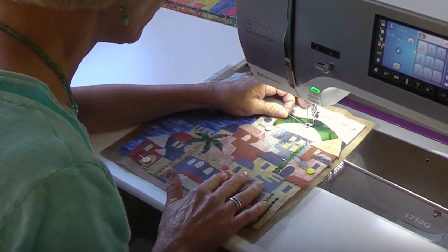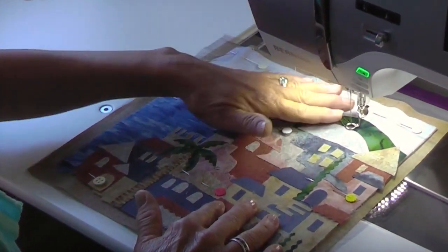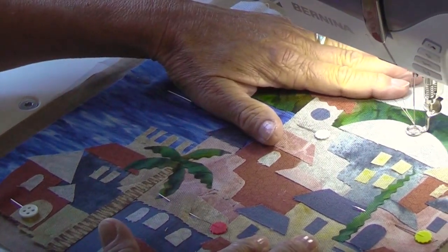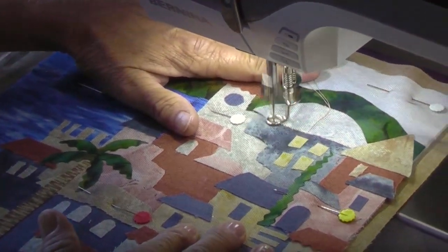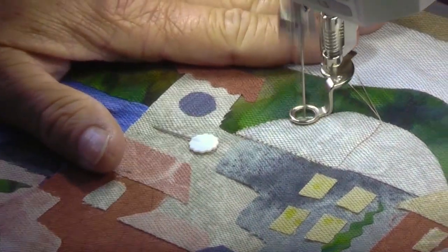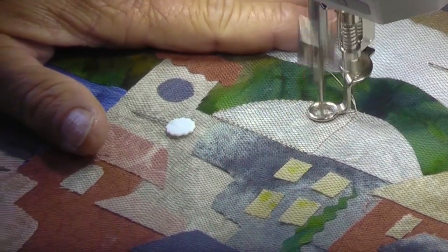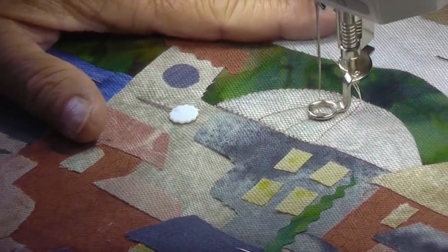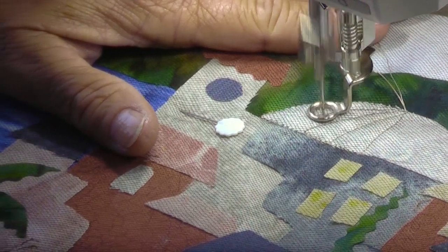I'm going to get my bobbin thread up, and then we're going to dissect it right down the middle to begin with. A couple of securing stitches, then go right down the middle. For my Happy Villages, I'm quilting in the ditch next to each of the shapes — not on the edge, but next to. Now I'm going to dissect that in half, and go back and dissect it again, and dissect that other one.